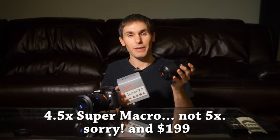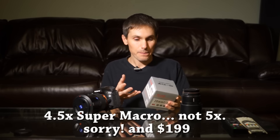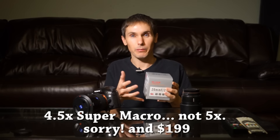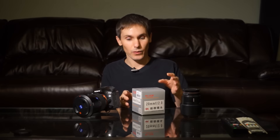I already have the 100 millimeter one-to-one macro lens, and I really love it. But sometimes you just want to get a little bit more magnification. So I saw this 20 millimeter f2.0 5x magnification lens. It's a very strange lens — I've never really seen anything quite like it.